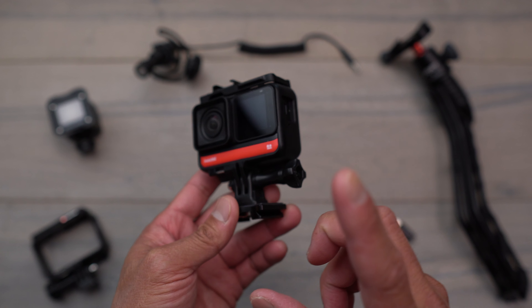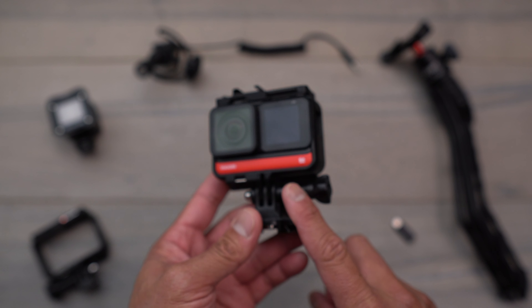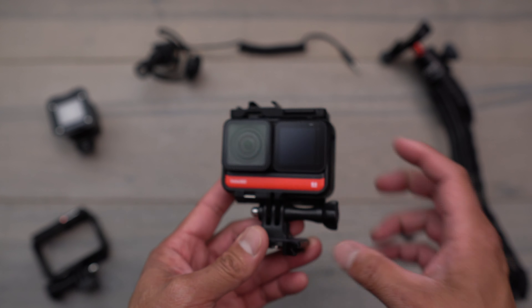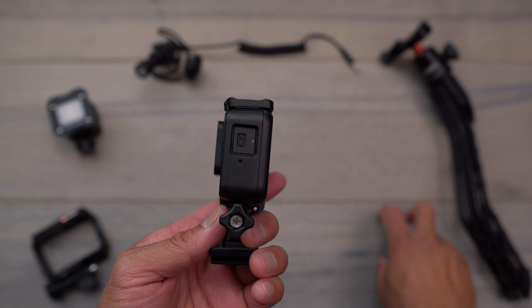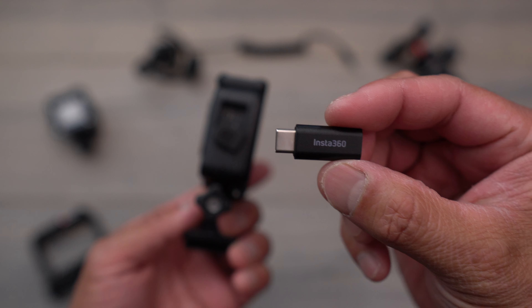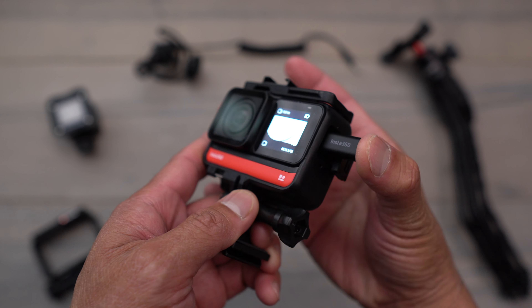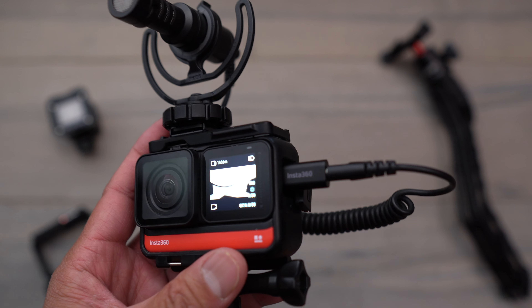So if you wanted to enhance your audio, I will do another audio test later. And with the mic adapter, all you have to do on the side is open up that door. Then you have this USB-C adapter that does attach to a 3.5mm connection. So you have to plug that in just like that.